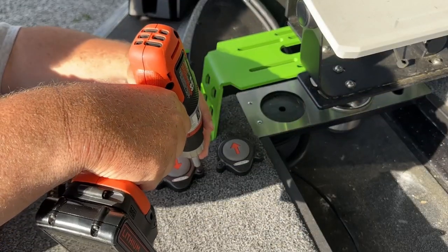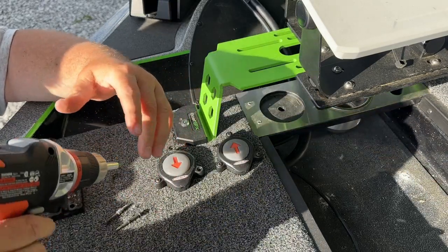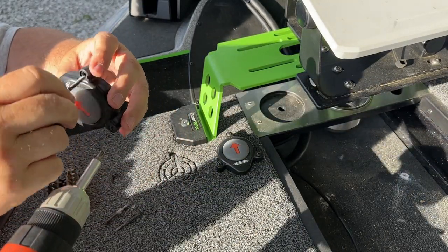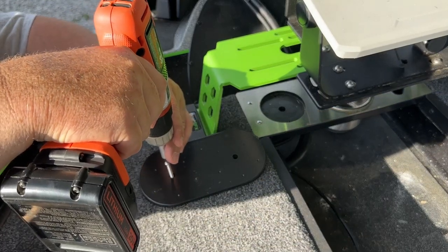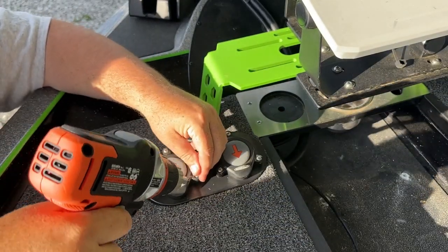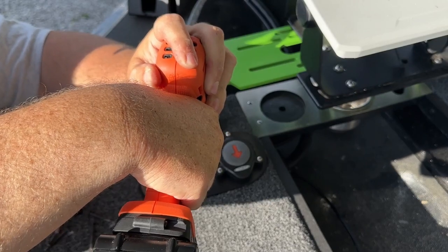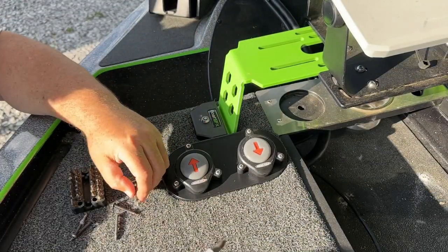Now we're going to install the AMP stomp station — you can get it in several different colors, I went with black. The first thing you want to do is take your power pole buttons up. You've got two different size screws: one holds the stomp station down and the smaller ones go in the corners. What I love about the stomp station is it's got little divots where you line up your screws, so you'll get them on nice and straight every single time. It raises the buttons up a little bit and gives you a solid platform.